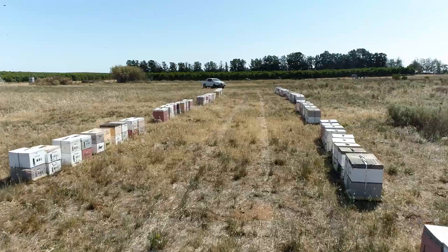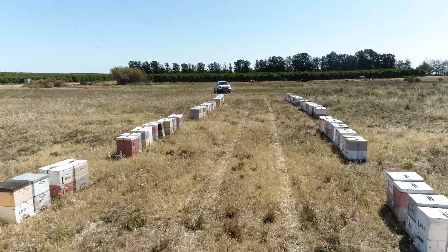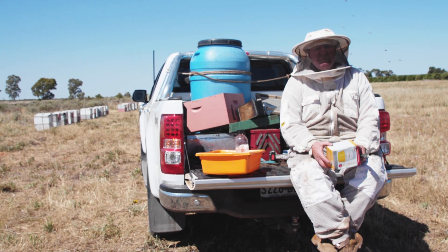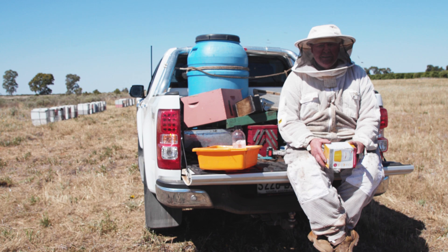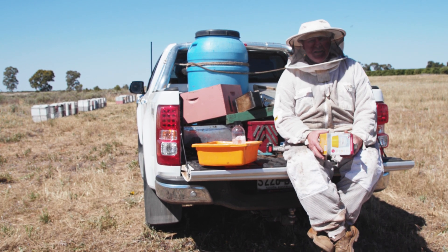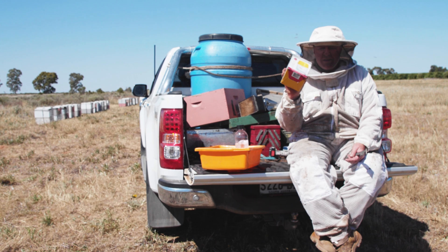I guess I've arrived at the grim reality of the varroa mite being on the border. Another thing we have to do — we're checking our bees every month now. I'm worn out thinking about it, but it doesn't matter. We've got to get ourselves some version of this.